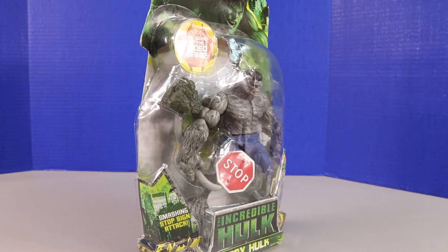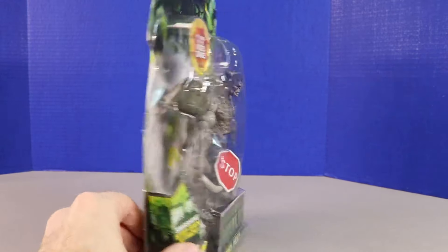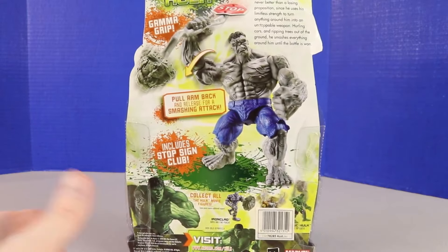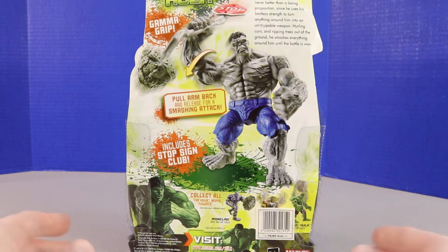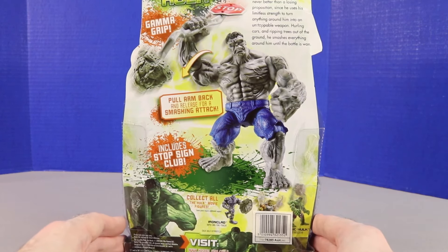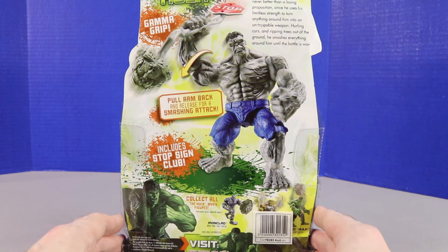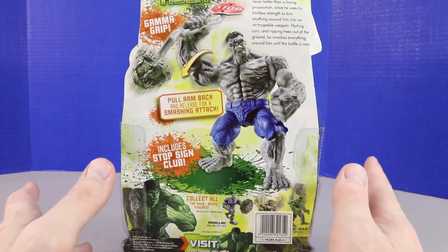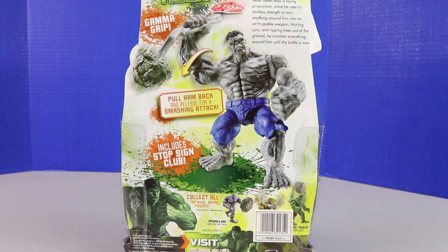Next up it's our gray Hulk with the stop sign — it says 'as seen in the video game,' which would actually be a cool game to play. I've never played it. On the back we have the pull-back arm and release for a smashing attack, which will be cool to see. Let's get this out of the package. I feel like we've checked this out at least a couple of times, so I'm really excited to open this and see what it looks like.